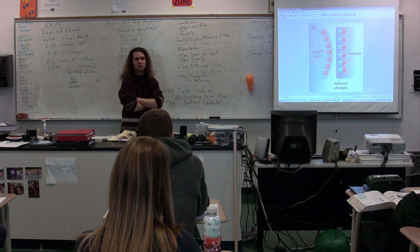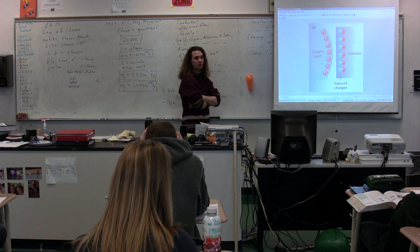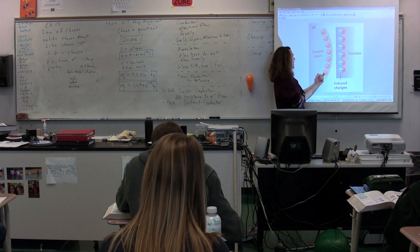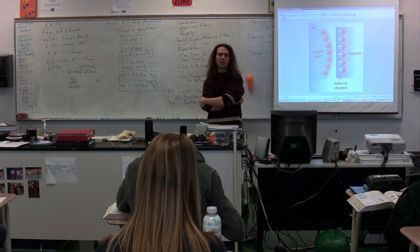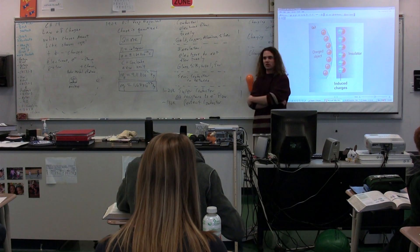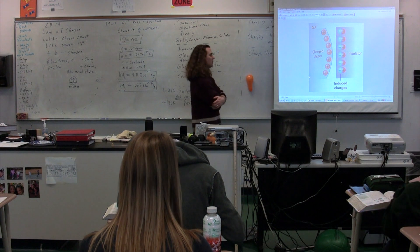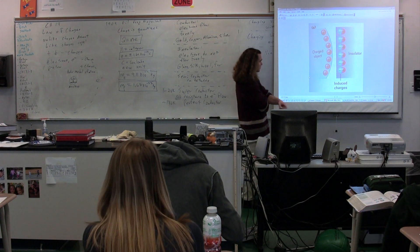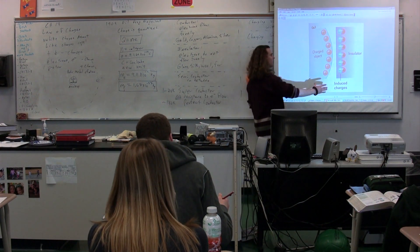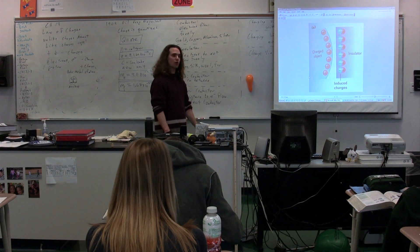Note the net charge of the wall has not changed — it's still electrically neutral. Yet by orienting the charges, we can actually have a net attractive force. The positive charges on the charged object are repelled from the positive charges on the wall, but the negative charges are closer to the balloon than the positive charges. The electric force is inversely proportional to distance, so the negative charges which are closer end up causing a larger attractive force than the repulsive force from the positive charges. The net force is a net attractive force.